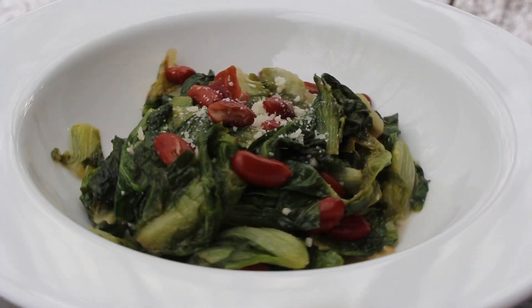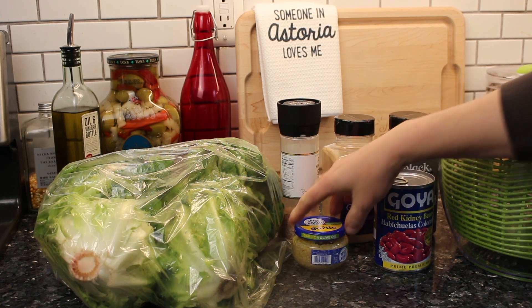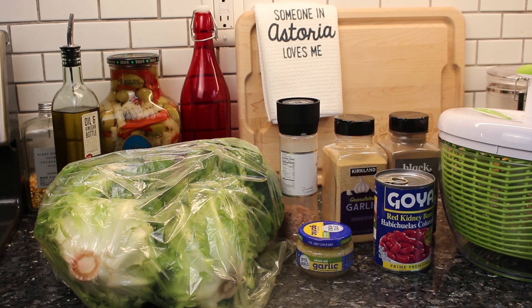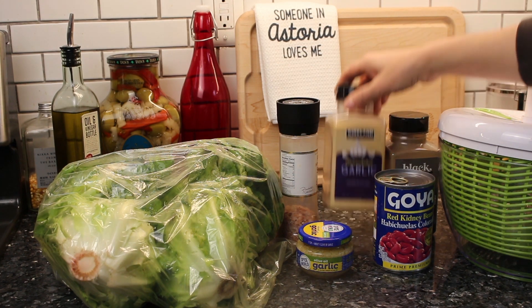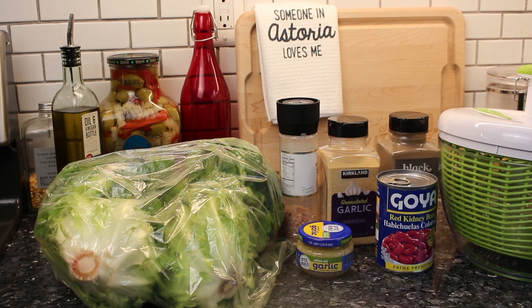This healthy side dish is escarole and beans — my mom used to call it 'scuttle and beans.' I wasn't a fan back then because I was a picky child, but I love it now. I'm using two heads of escarole, washed thoroughly, red kidney beans, minced garlic, salt, pepper, and powdered garlic too. The powdered garlic is optional, but I like extra garlic flavor.